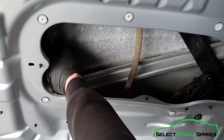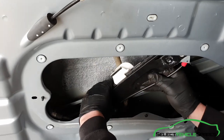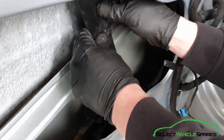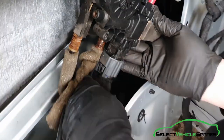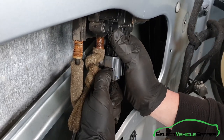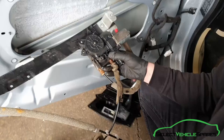Now remove the regulator from the door, starting at the back — get that out first — and then on the front. This time it's got the motor on it, which just has a plug you'll need to remove. There's the plug — push the tab in at the top and pull down; they are quite tight. Then you can remove the regulator from the door.